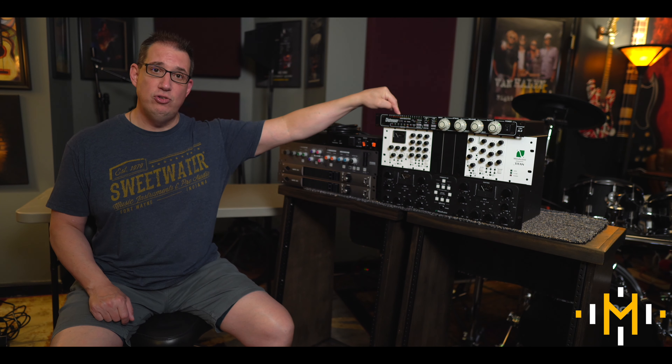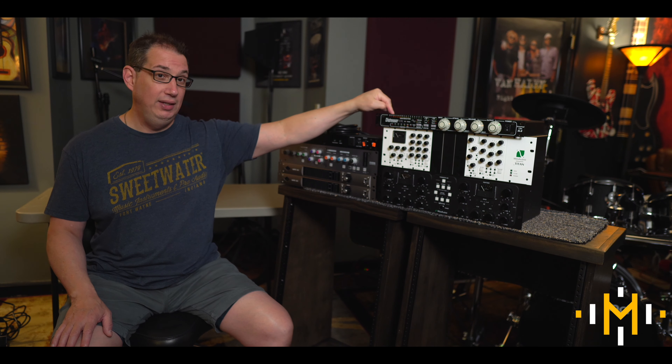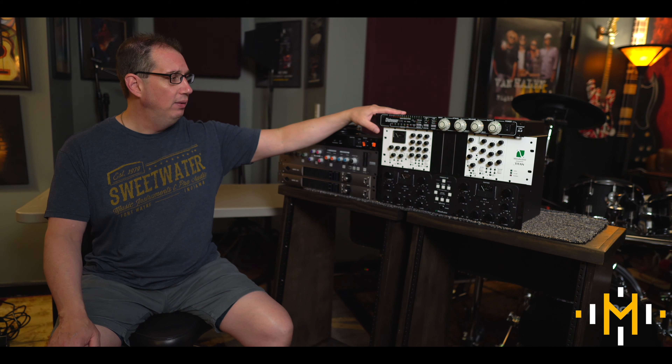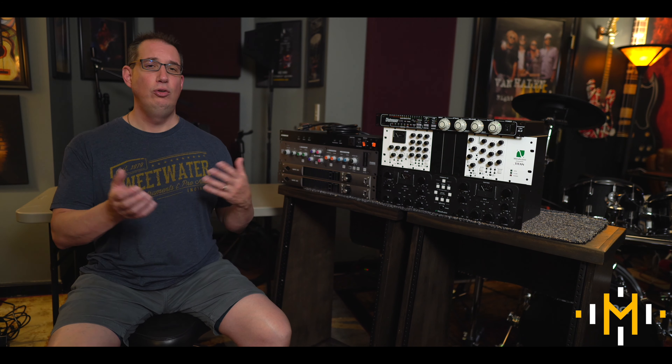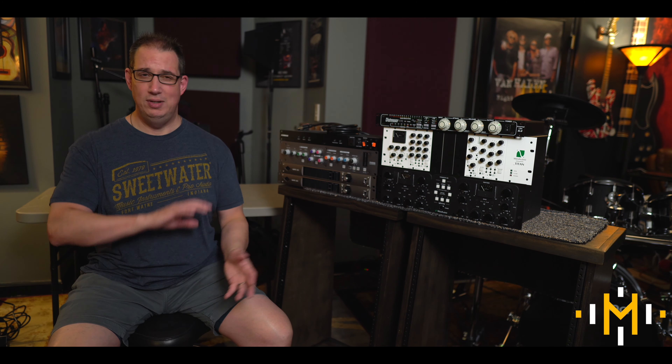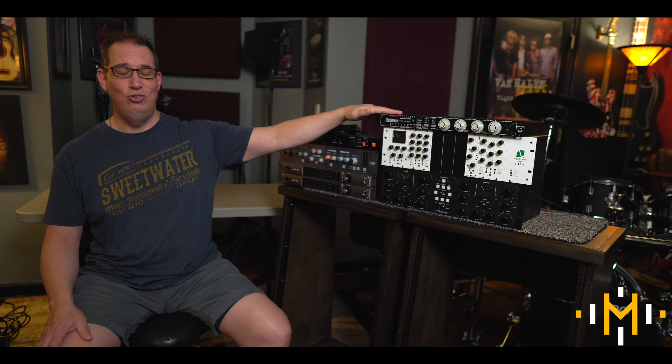Up top here I have an Empirical Labs Distressor — this is the mono version. I have a second one coming in very shortly so I can run them as a pair. For now, I'm probably going to patch this on a vocal chain. If you know anything about distressors, it's kind of the Swiss Army knife of compressors — loosely based on a FET-style 1176, but it does so much more than that. I use the plugins a lot and love them; I'm really excited to use the hardware.